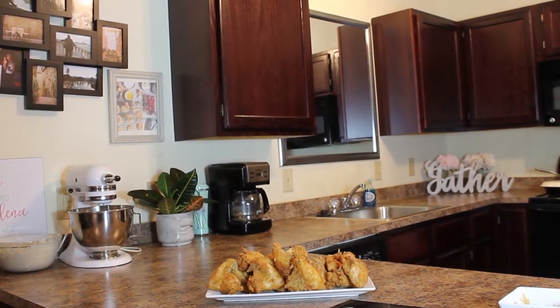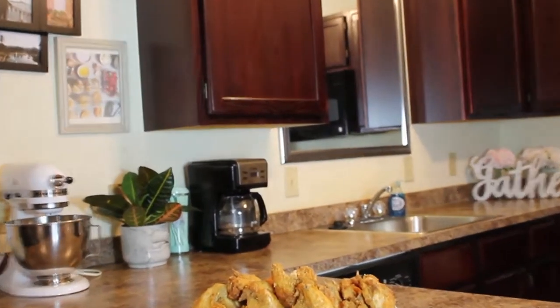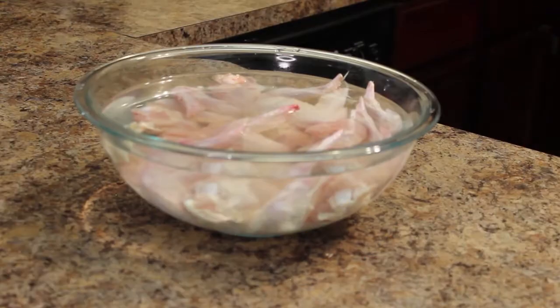Hey friends and welcome back to our gathering at home. Today I'm going to show you how I make fried chicken, packed full of flavor. I want to help take away some of the fear of frying your own chicken. Let's go.